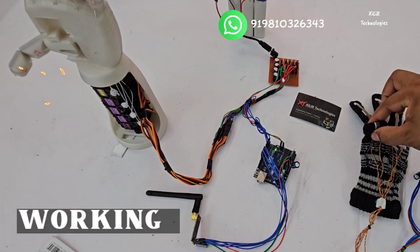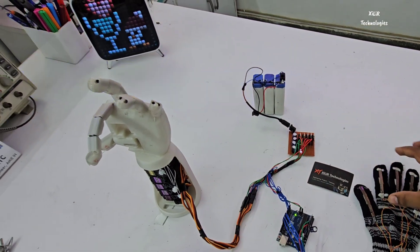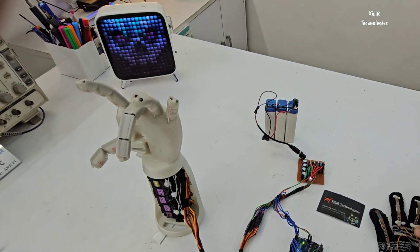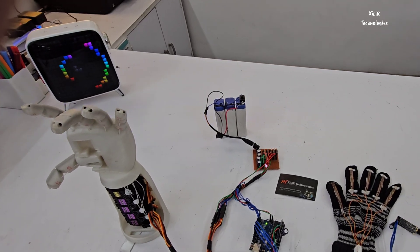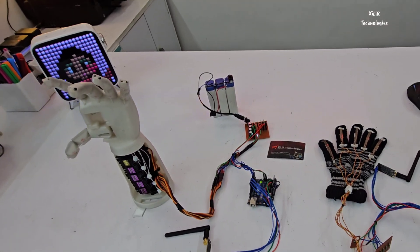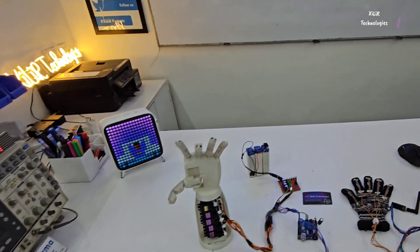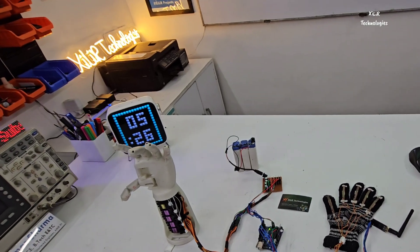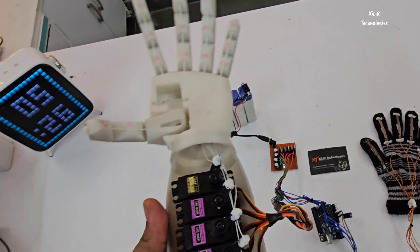If I move this, the thumb will move. If I move this, the index finger will move. Same way the middle finger will move. Then the ring finger, and then the little finger. So this is the working of this project. We have different models available — you can see in the description. This wireless version can be controlled through a range of one kilometer.